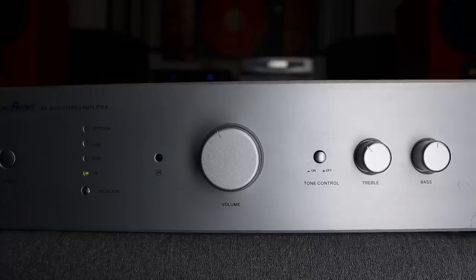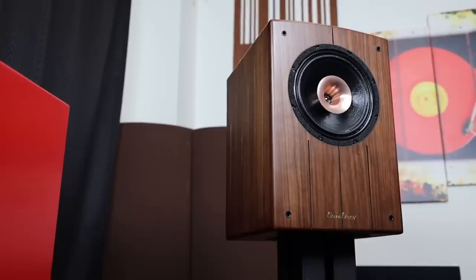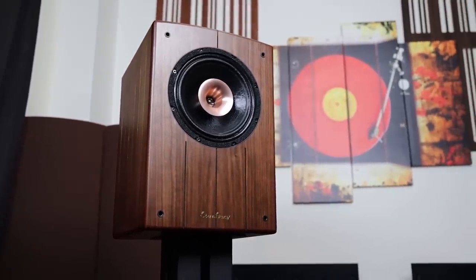The first thing I noticed when I plugged it in was how transparent it sounds. The highs are sparkling, airy, and extend very well. It can come across a little bright in the upper midrange — a bit forward for some listeners. Personally I would not pair this with something like the Klipsch RP-600M or Focal speakers that already have a forward presentation, but if you like that sound it's great. The tone control does effectively tame the brightness if needed.